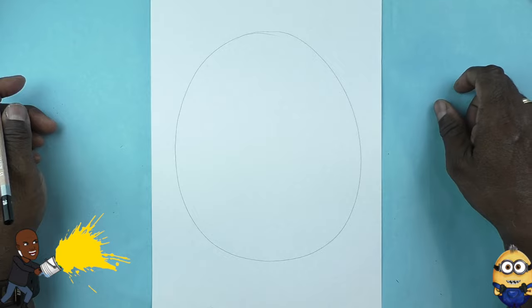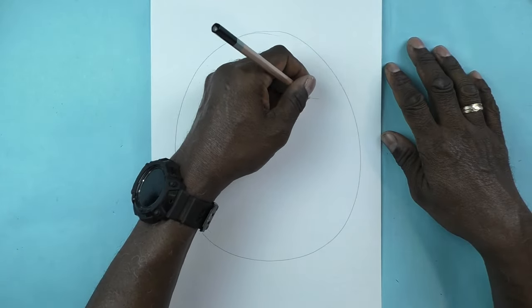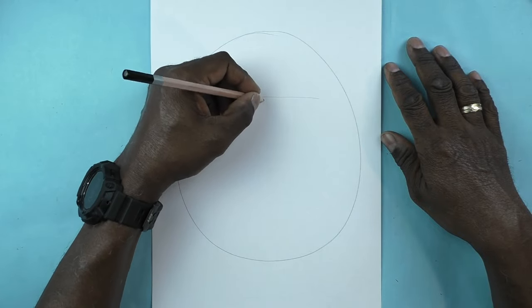The first thing you're going to need to do is draw a large oval shape. Then I'm going to make a guide line — a horizontal line and a vertical line straight down the middle.